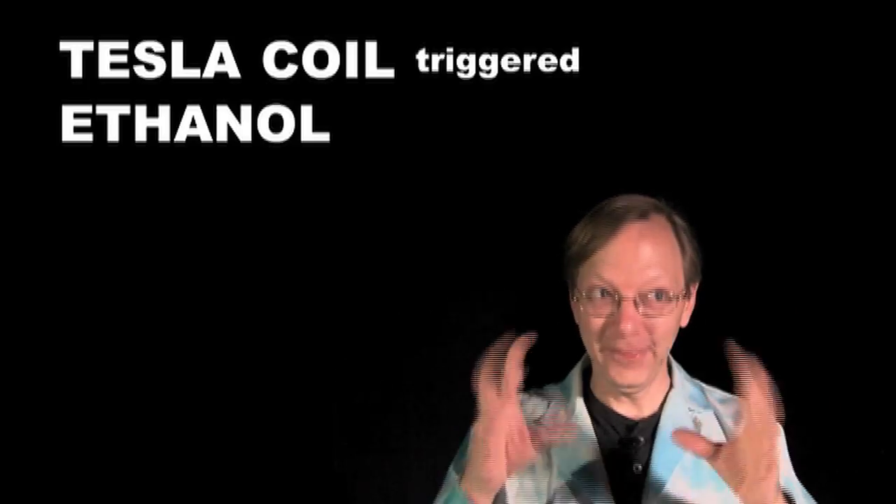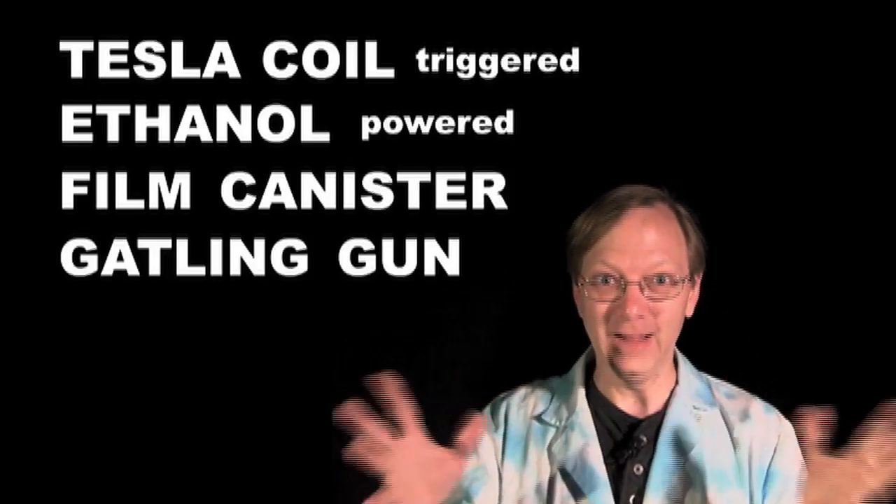Okay, so today I have finished my Tesla coil triggered ethanol powered film canister gatling gun.